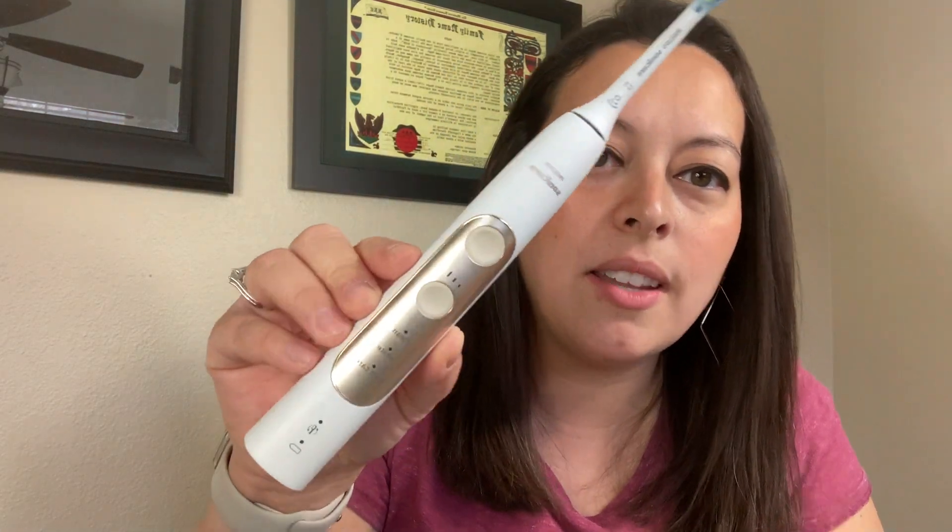For my toothbrush, I have a Philips Sonicare. It comes in gold and silver — my husband has silver and I have the gold one. It has a battery light indicator, two buttons: power and intensity. There are three intensity levels: softer, middle, and more intense. You should exchange the bristle head out every six months or so, though I may or may not be punctual with that.